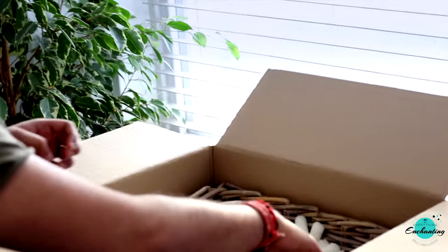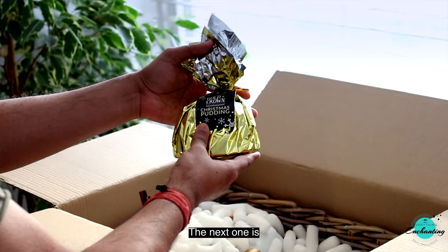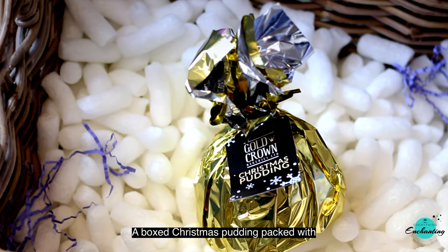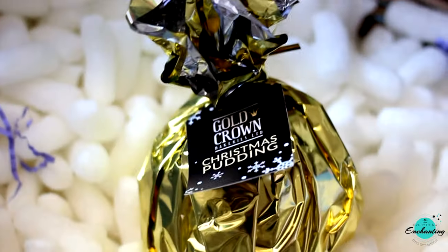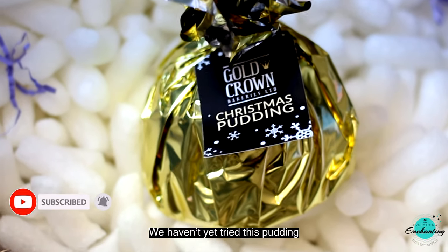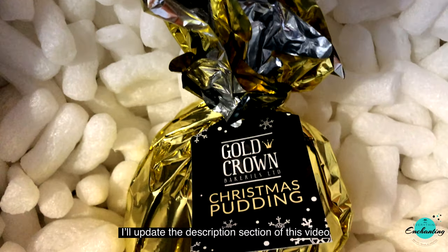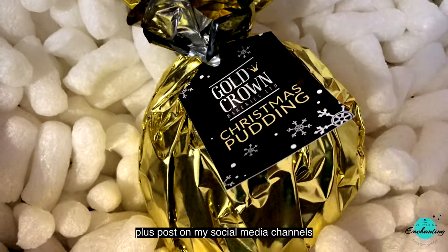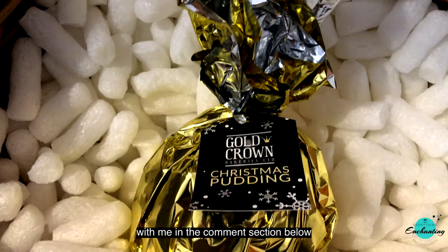The next one is Gold Crown Christmas Pudding — a boxed Christmas pudding packed with sultanas and blended with cedar, deliciously rich and fruity. It is suitable for vegetarians and tastes delicious with ice cream, custard, or brandy butter. You can prepare it in the microwave or by steaming. We haven't tried this pudding yet as the preparation involves a little work, but as soon as I do I'll update the description box of this video and post on my social media channels. If you've tried it already, share your experience in the comments below!